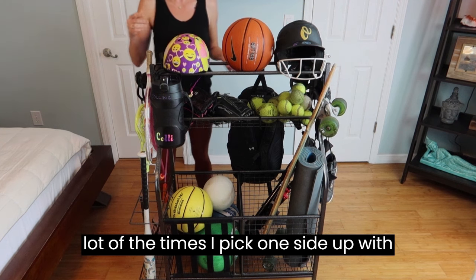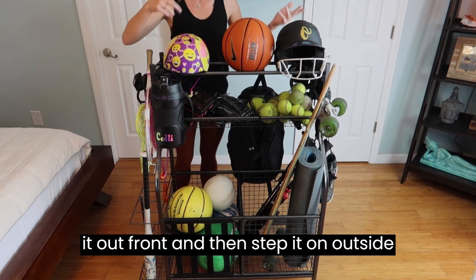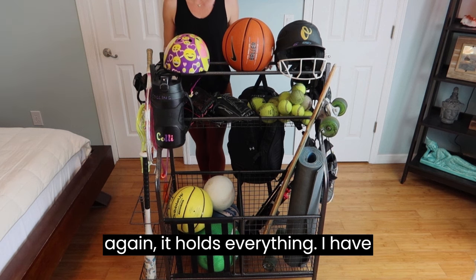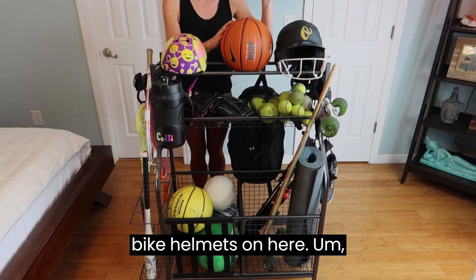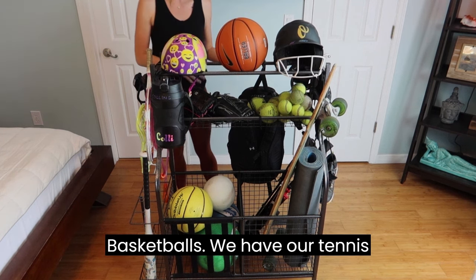a lot of the times I pick one side up with my husband and we just wheel it out front and set it outside. It's so durable, and it holds everything — I have bike helmets, softball helmets, basketballs, and our tennis gear on here.